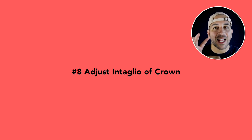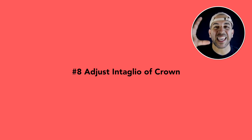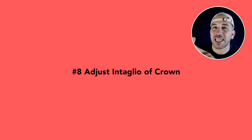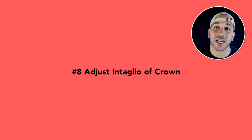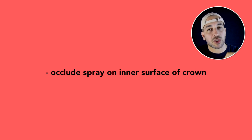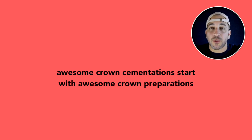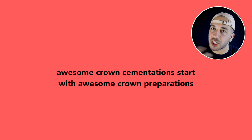Number eight: adjust the intaglio of the crown. This goes back to what we talked about earlier — when you have sharp edges on your preparation and the crown isn't seating all the way, you can look at the inner surface of the crown and give slight adjustments to any sharp edges. What you can do is take an occlude spray, spray it on the inner surface of the crown, seat the crown, take it off, look at where the occlude spray is no longer there, adjust ever so slightly, then try it back in to see if you get better seating. This isn't ideal — it really starts with the preparation. If you have great preparation, great interproximal contours, and a great provisional, you don't need any of this.